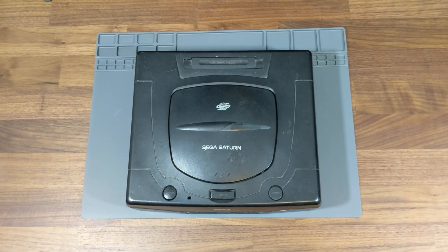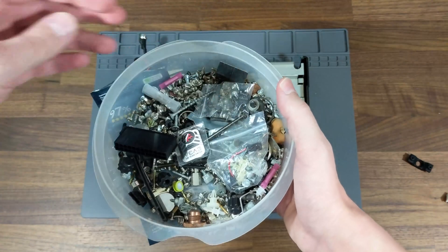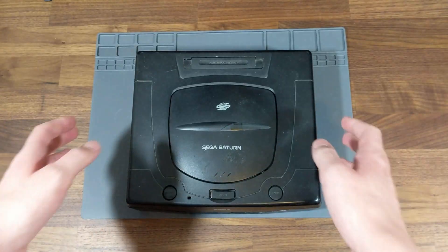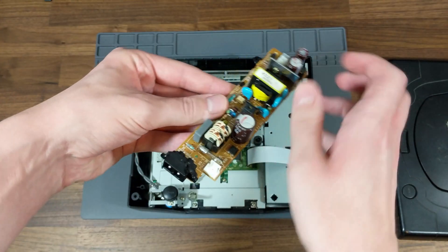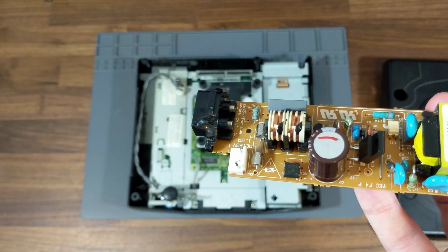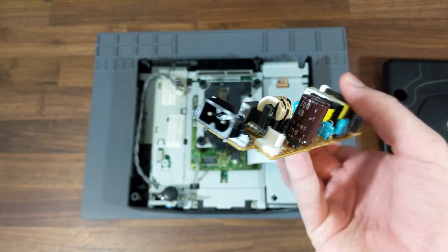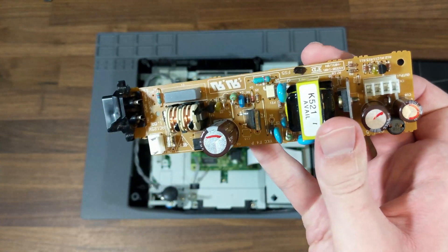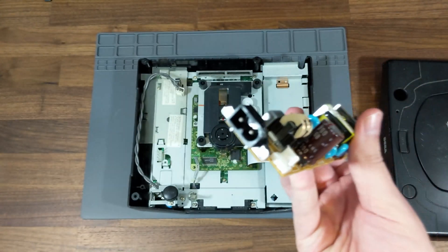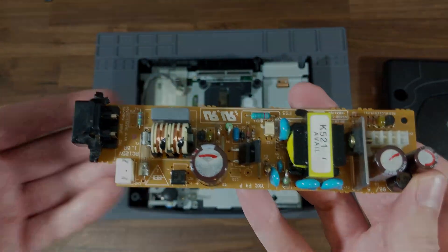This is my Model 2 Sega Saturn. Around two years ago, I noticed a few screws had fallen off the back of the console, and when I picked it up, a rattling sound could be heard coming from within. I decided to open it up and determine what had come loose, but when I lifted the top of the shell off, I immediately noticed that the AC input on the Saturn's power supply had begun to melt. After poking around some more, I found a few loose pieces of plastic rattling around in the case that had fallen off of the Saturn's power supply, seemingly responsible for holding the lost screws in place. With all this in mind, I determined it was time to replace the Saturn's power supply, and I was off to the internet to find a new one.